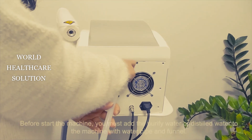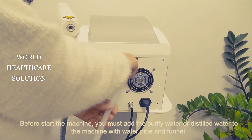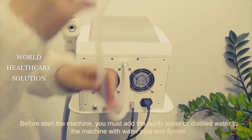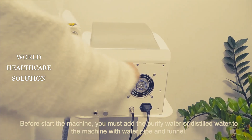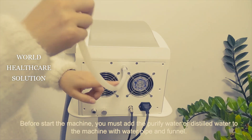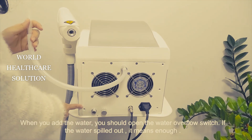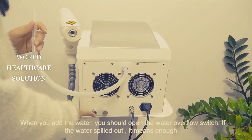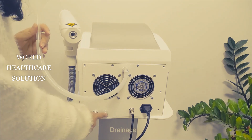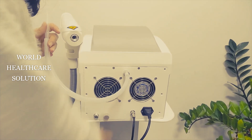Just twist this open. Because we already tested the machine, we've added water in advance. You can put some water from this funnel into the machine. When the water is enough, you will notice the water overflow from this hole — that means the water is enough. The water in this hole will be changed within 20 minutes.